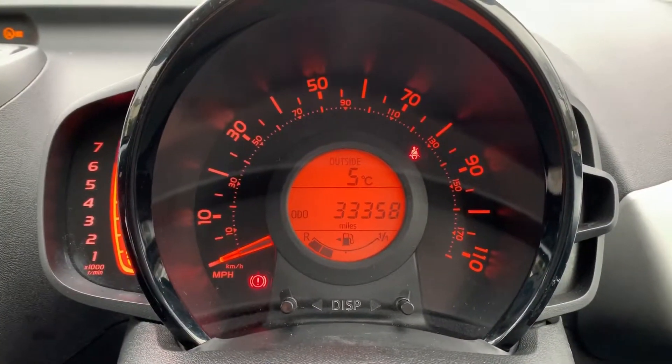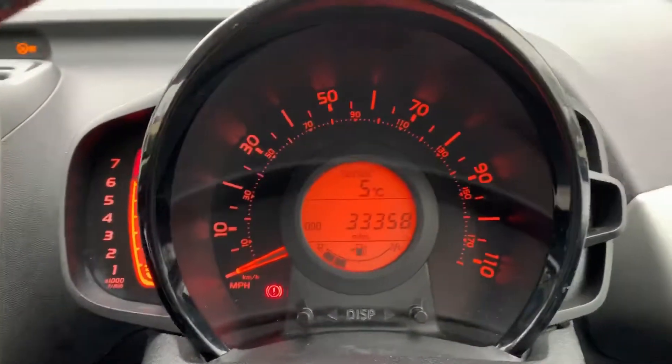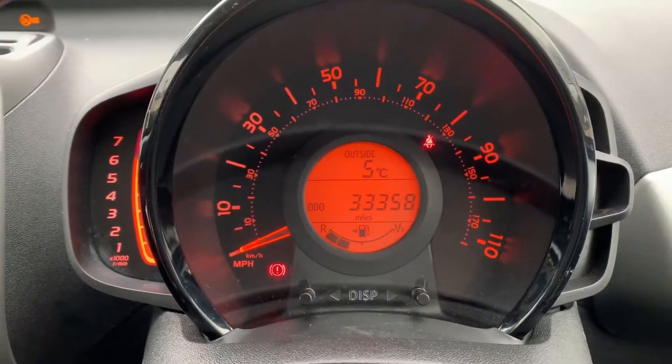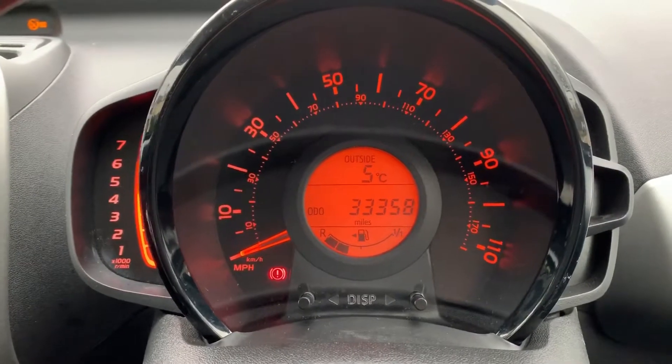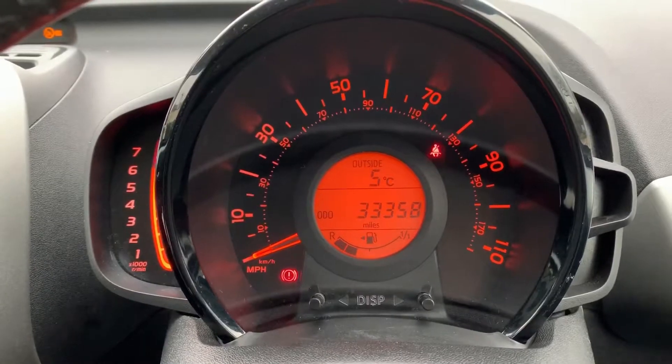Now inside the car we're going to start with the dials. On the left-hand side we've got the rev counter. We've got the speedometer in the middle, and in the middle of that you can see the total miles on this car of 33,358, and we've got the fuel gauge beneath that.